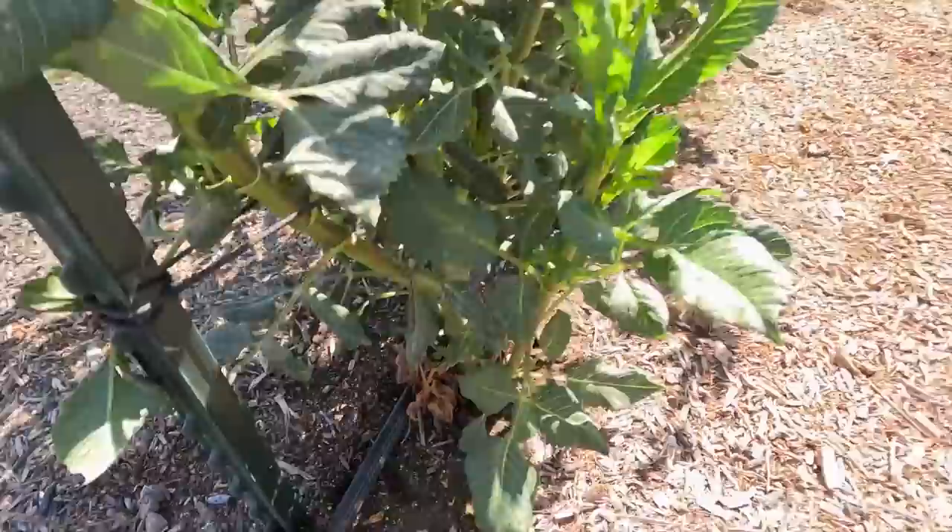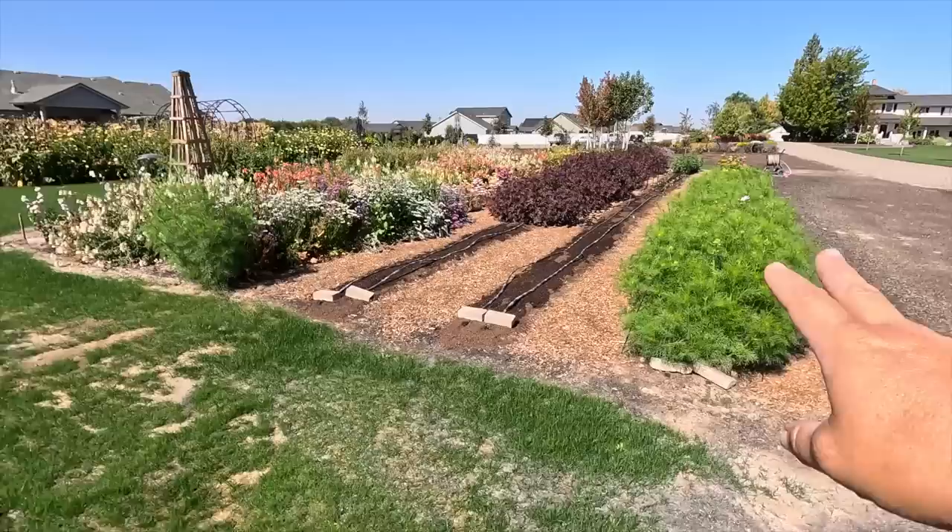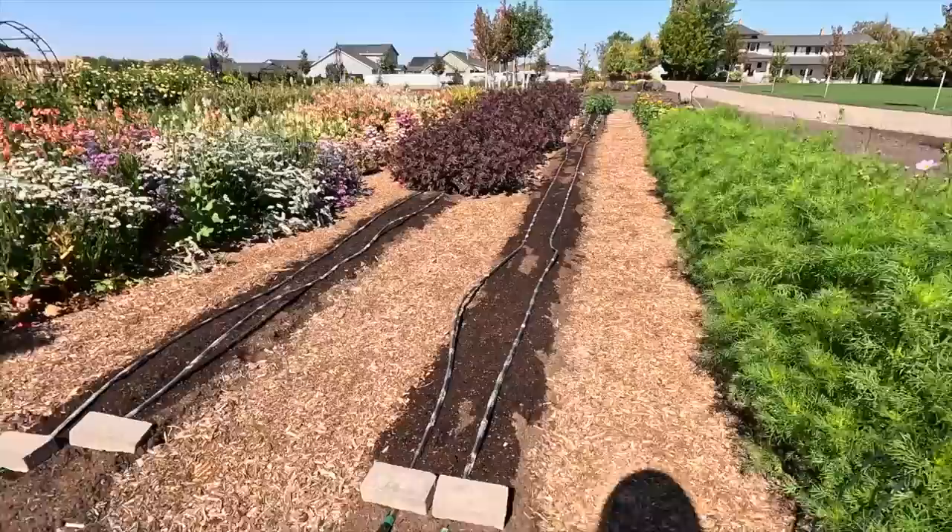We irrigate with drip tape that has emitter holes every six inches, and we feel like that's the best coverage. The first time I set up drip for the dahlias, I used drip tape with emitter holes every 12 inches, and it just wasn't enough. We were spacing dahlias 12 inches apart, but it wasn't enough coverage. So we pulled it halfway through the season, swapped it with the six-inch spacing emitters, and it's worked like a charm ever since. We've got two 60-foot rows of drip tape in every single aisle and it's beautiful coverage.